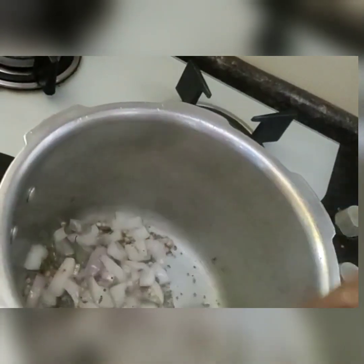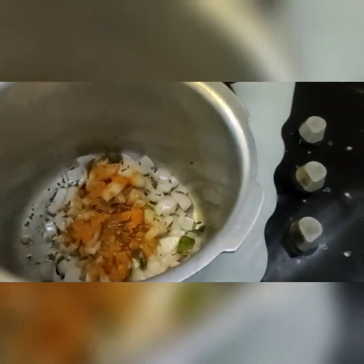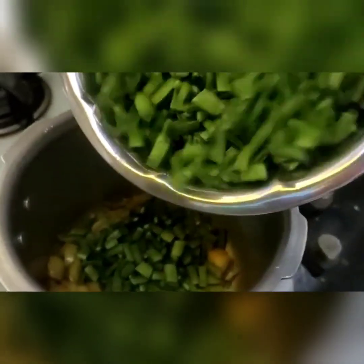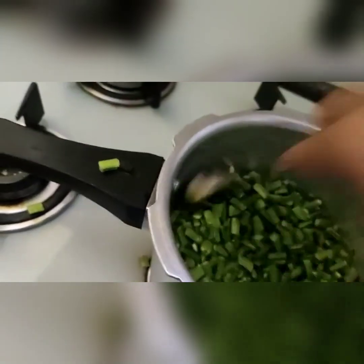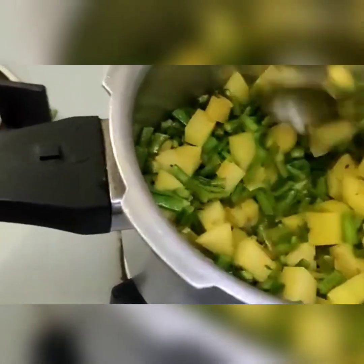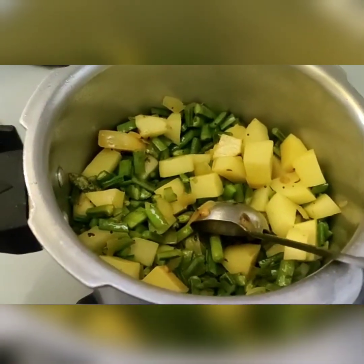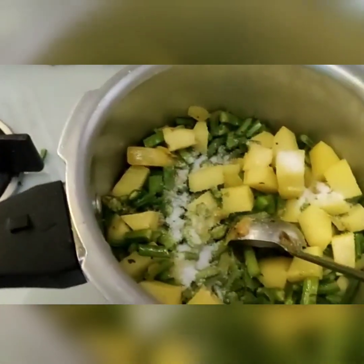Sauté the onion until it turns translucent. Now add the cluster beans and potatoes. Let them fry for 5 minutes so the potatoes also get coated. Then add some salt and mix everything properly.